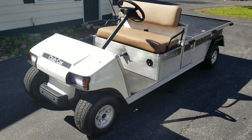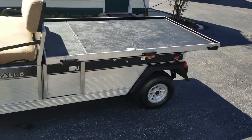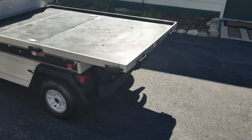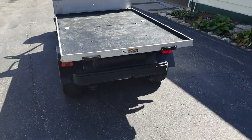This is a 2006 Carry All 6, so it's the long wheelbase. Got it running, sorry for the noise. The back takes this bed like this, or it's got sides to it — I'll show you those in a second.